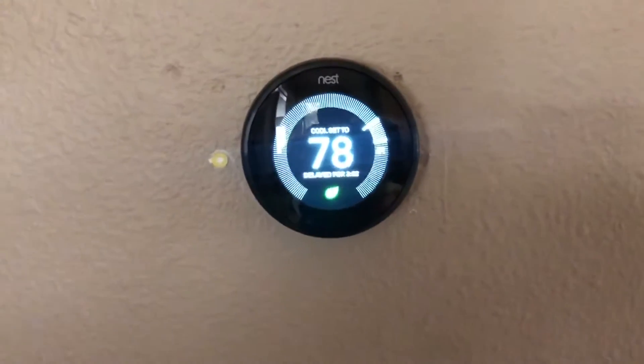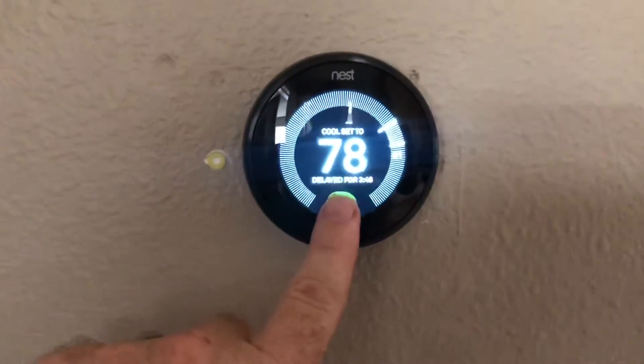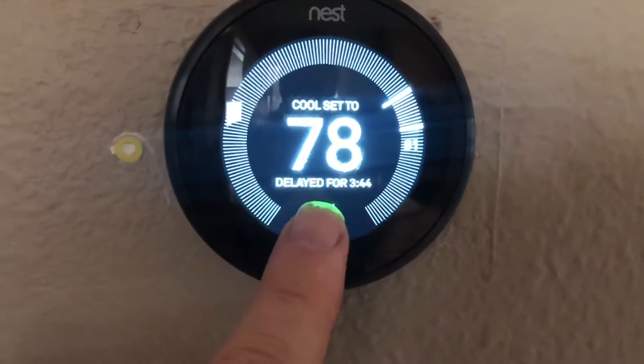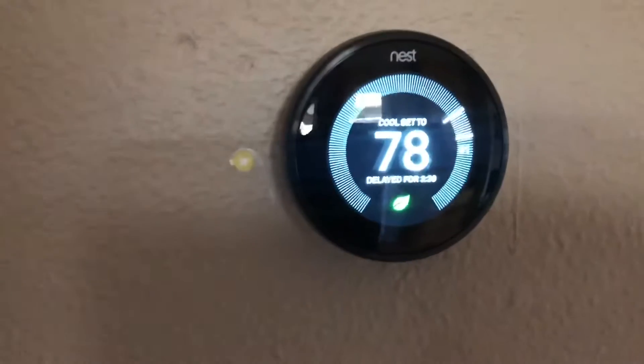Hello and welcome back to another edition of Check It Out. Let's talk Nest thermostats and why they might be giving you this delayed message. Sometimes it says delayed with a certain amount of time, sometimes it just says delayed. This happens in cooling mode, and if you're having this problem I'll show you how to fix it.